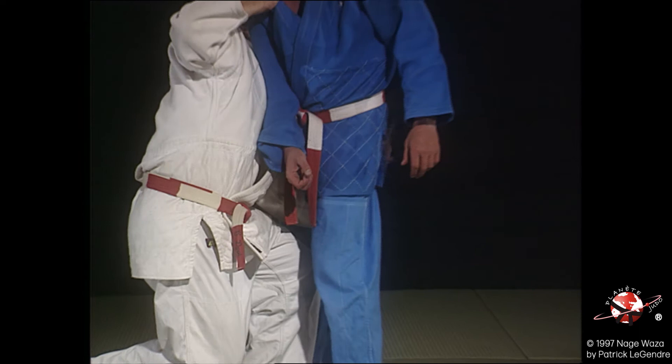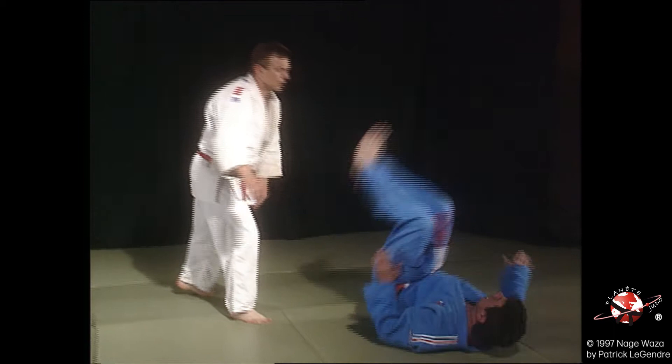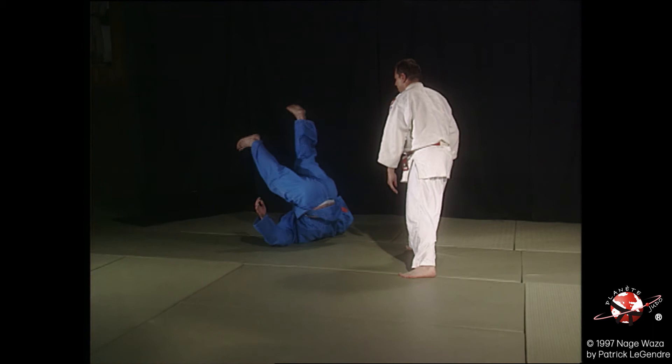Tori vient bloquer le bras droit de Uke contre son corps. Tori vient contrôler au départ de l'action le cou de Uke pour l'amener devant lui.